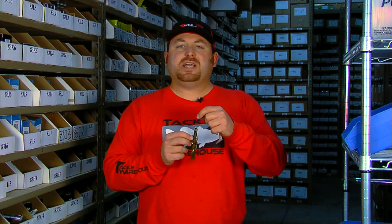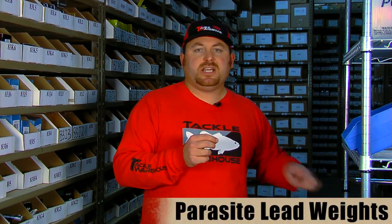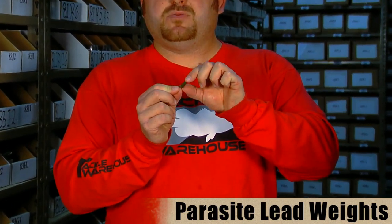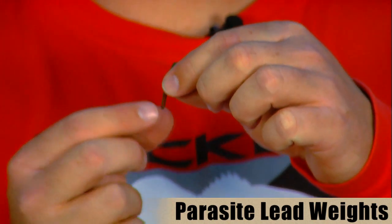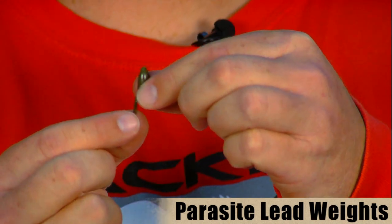The next product from Parasite is their weighted Parasite clip. All it really is is that same Parasite clip with a weight attached to it. So it has all the same benefits as the Parasite clip, plus a weight attached — which is really cool because instead of having to peg your weight with a pegging system or a toothpick which might damage your line, this is already pre-pegged and ready to go with the weight on it.